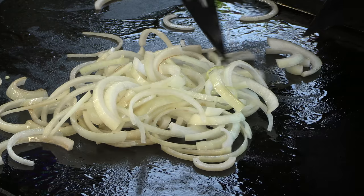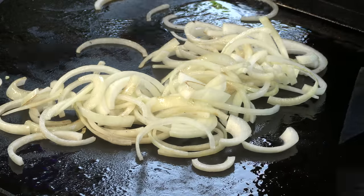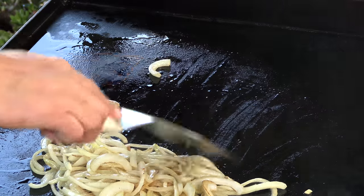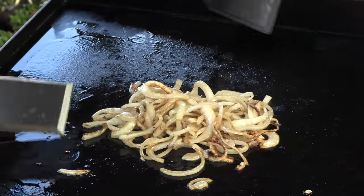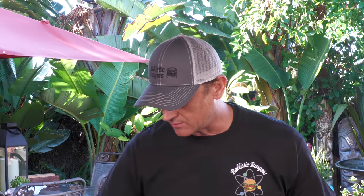I want to get these onions pretty well broken down here. I'm using brown onions. These onions are looking good.